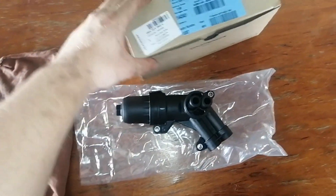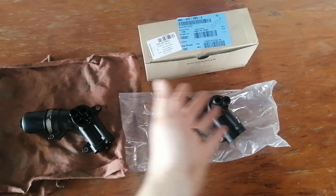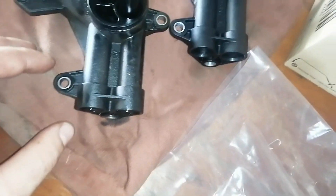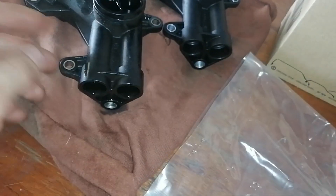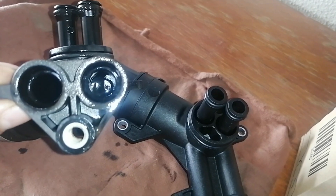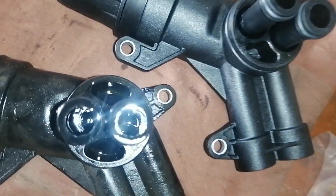Here is the new one and here is the old one. This is probably the best time to do a comparison to make sure everything is similar. The bolts are in the same place. On the inside of the old one you can't see a lot, but in the new one you can see a piece of plastic. You just want to make sure everything looks right before installing.